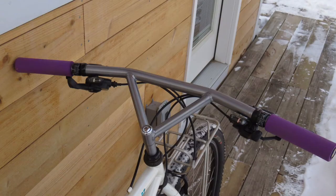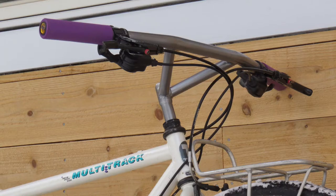I installed shifters, Avid brake levers, and purple ESI foam grips to finish off the cockpit.